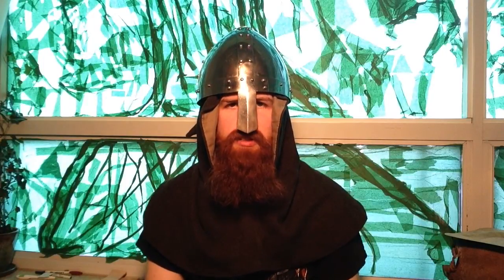Today I'll be reviewing the Get Dressed for Battle Spangenhelm. This helmet is a pretty good deal for the beginning reenactor, because not only is it tough, but it's also pretty affordable — it's only about a hundred bucks. And that's a pretty good price to pay to protect your head.